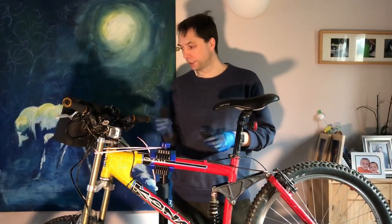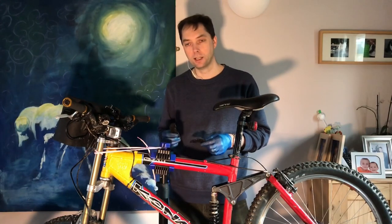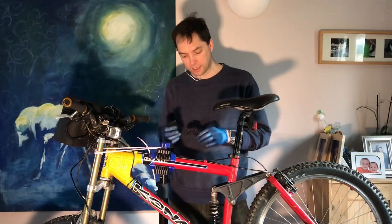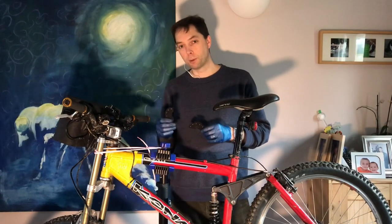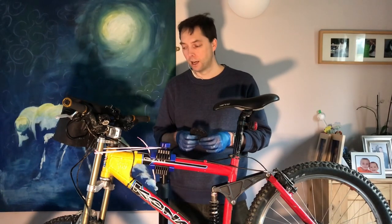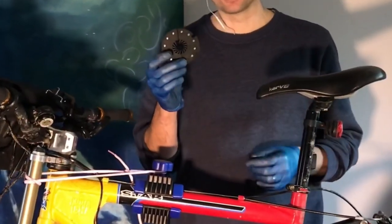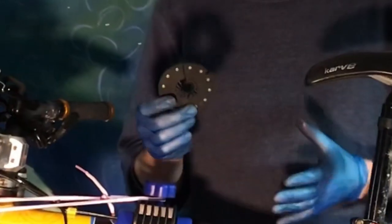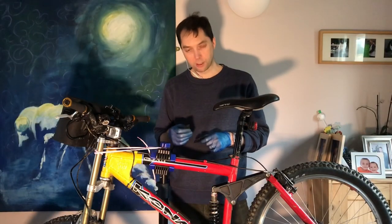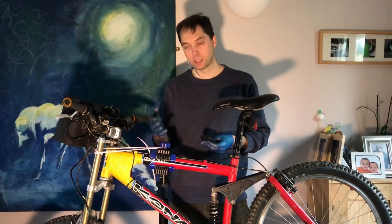I've got a Switch kit, but there are other e-bike conversion kits on the market. I really like the Switch kit in the way it works with the battery, the bag, and just the ease of fitting. But not everybody's found it easy to fit because there are so many different types of bikes out there. One of the biggest problems has been fitting the pedal assist sensor, because cranks can vary so much and the gap between the crank arm and the frame can be very different. Lots of people have come up with different ways to deal with this.